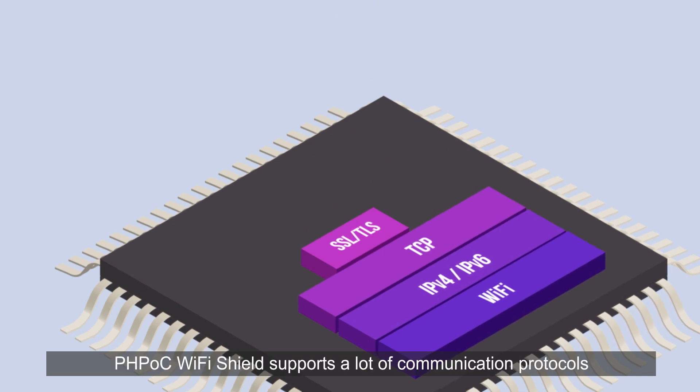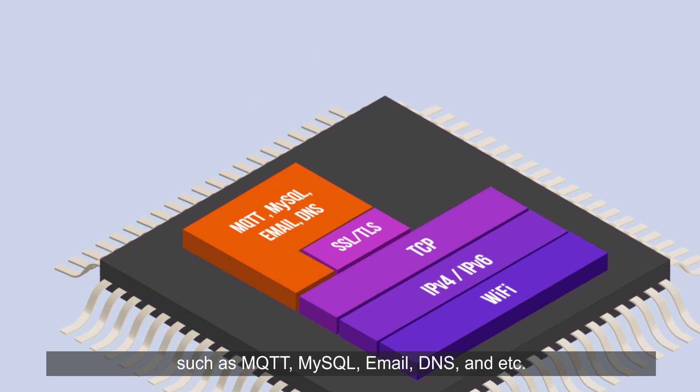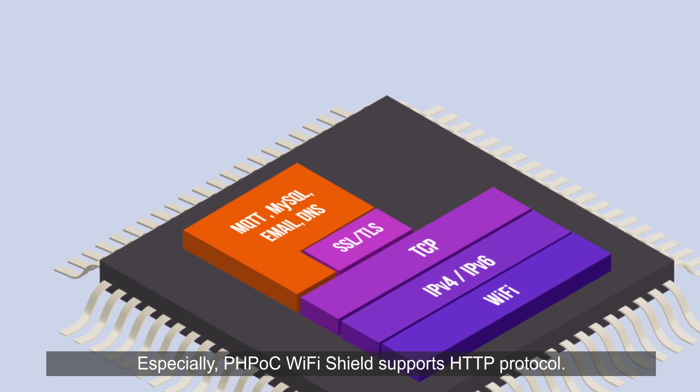PHPoc Wi-Fi Shield supports many communication protocols such as MQTT, MySQL, Email, DNS, and more. Especially, PHPoc Wi-Fi Shield supports HTTP protocol.